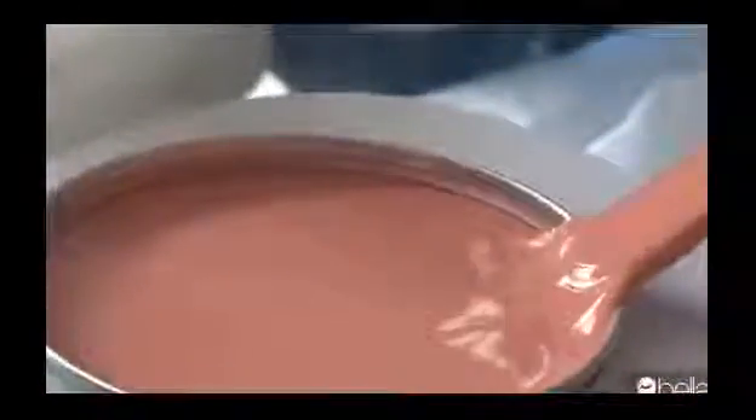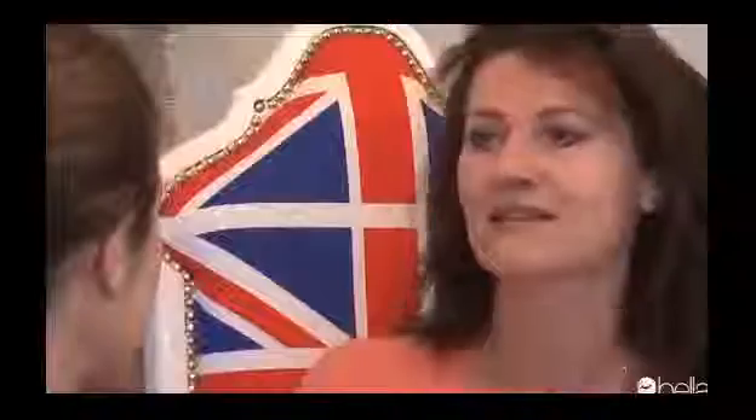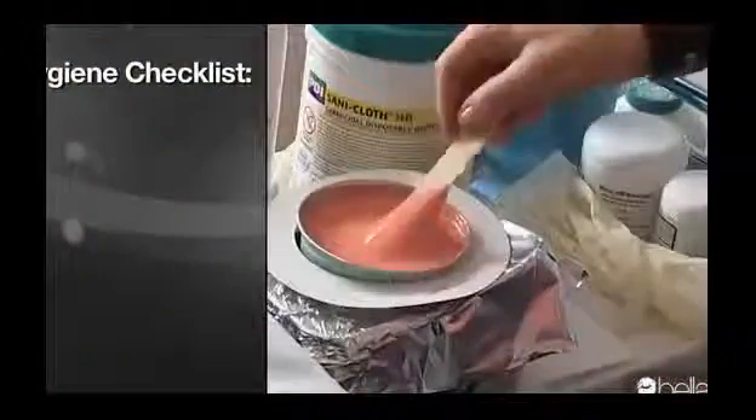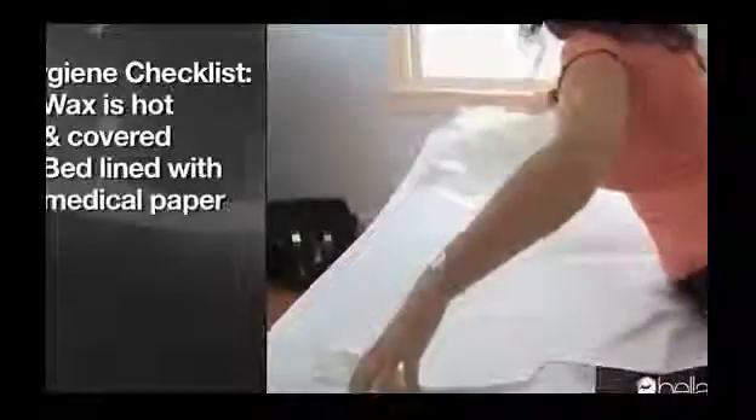How do you ensure the safest, cleanest bikini waxing experience? When you go into a facility, look at how clean the wax looks. If there's a wooden stick left in the wax, that's not a good sign. The whole area has to be clean, the wax has to be hot, it should be covered between each client, and there should be medical table paper on the bed. If your technician offers to trim your hair, that's a big dangerous sign — it's not allowed and it's unhygienic.